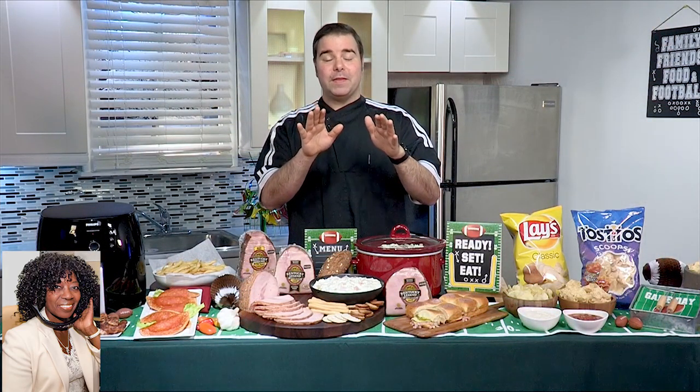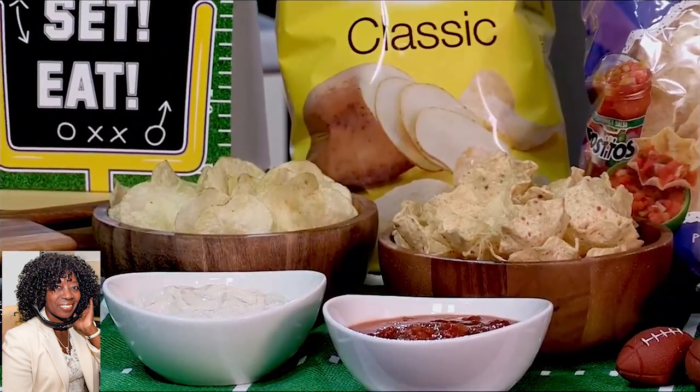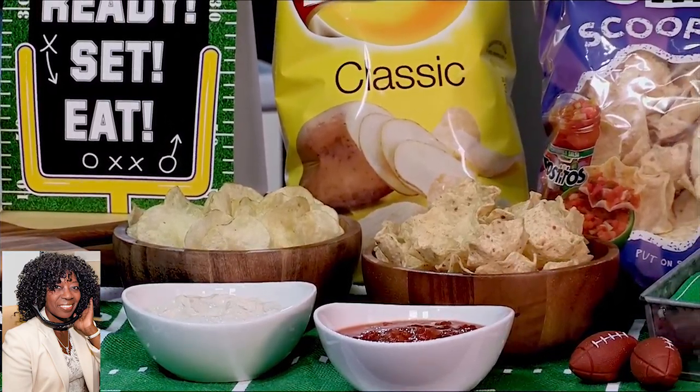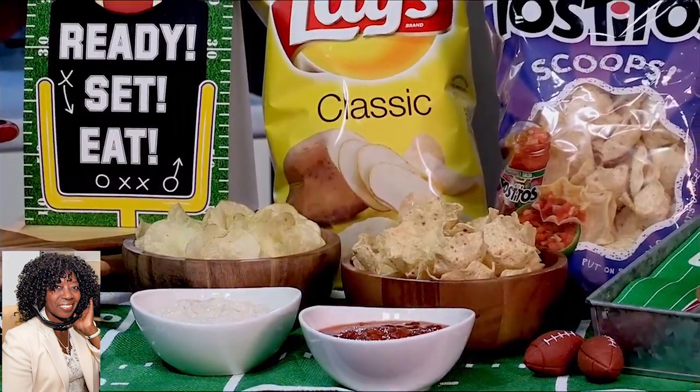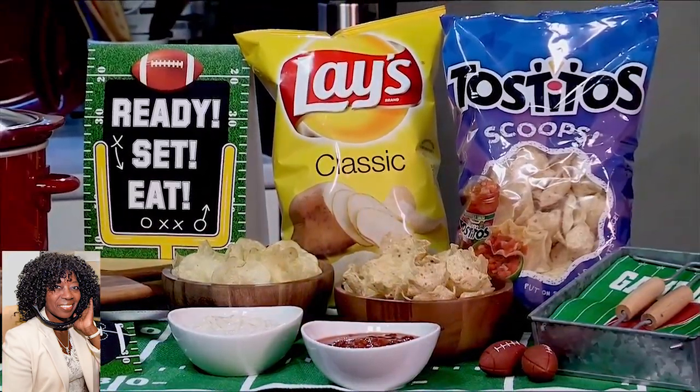I want to actually talk about chips right now because there's an interesting poll that's come out — it's a Frito-Lay U.S. Snack Index poll. Apparently, people plan to keep it easy and simple this year. In fact, over 80% plan to have potato chips or tortilla chips during the Super Bowl. Also, nearly half of Gen Z and Millennials selected cheesy snacks as a top pick.